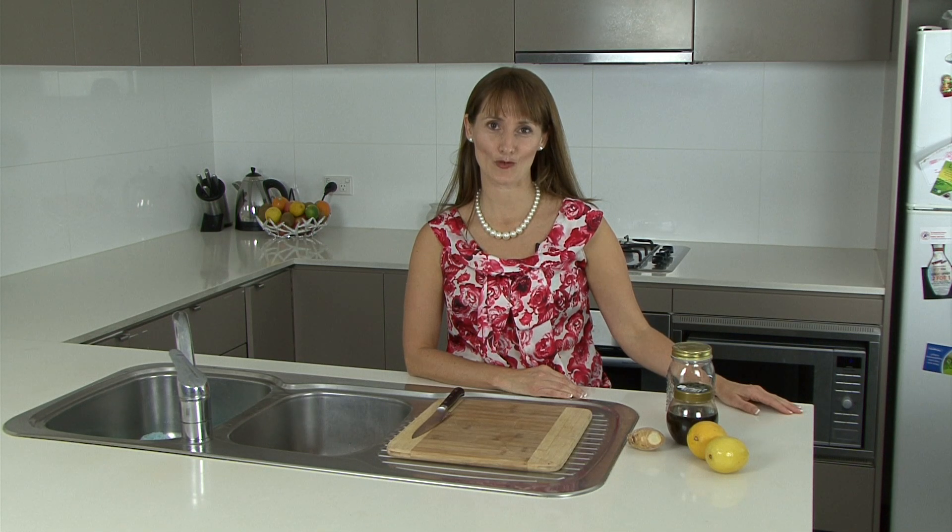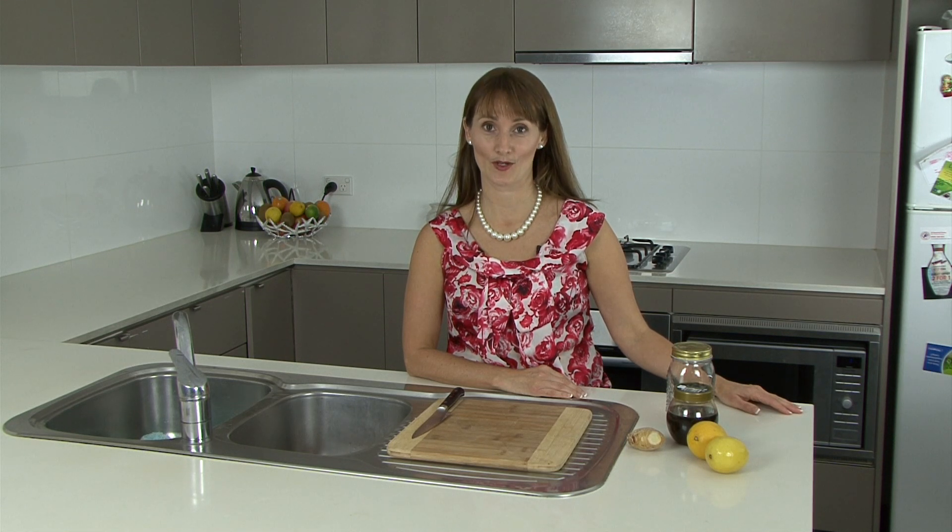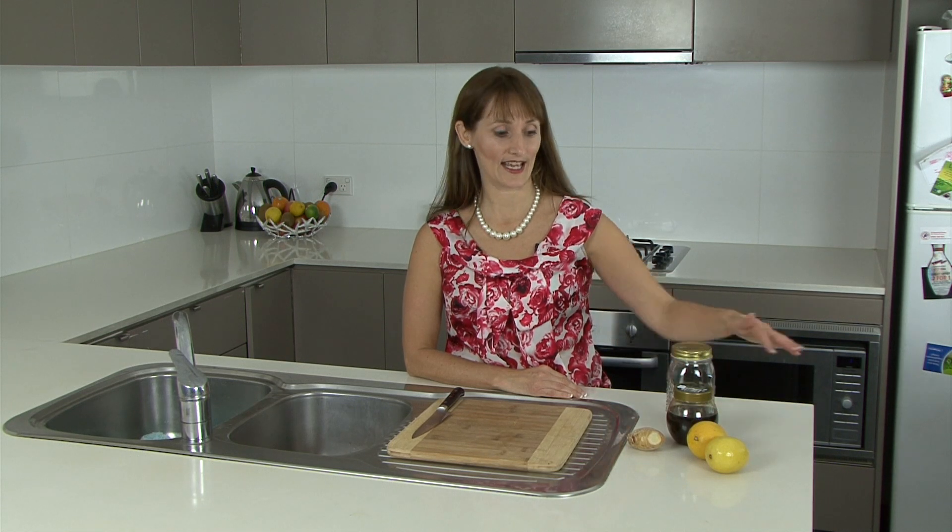Welcome back. I'm Jennifer Harrington, senior naturopath and founder of Parramatta Naturopathic Clinic. Now we're going to have a look at some modern adaptations of the traditional cough syrup. What we're going to be using today is some lemon, some ginger, and some honey.